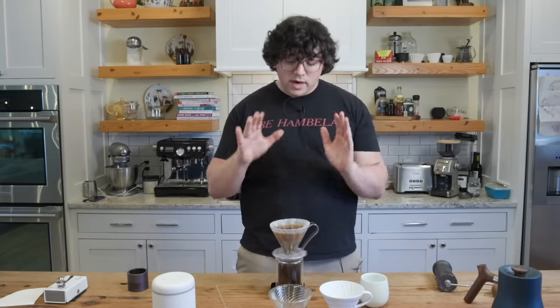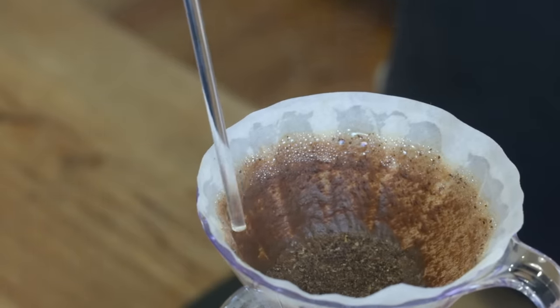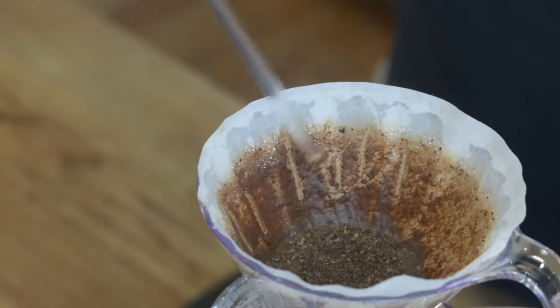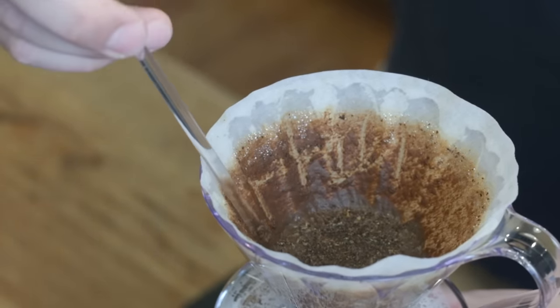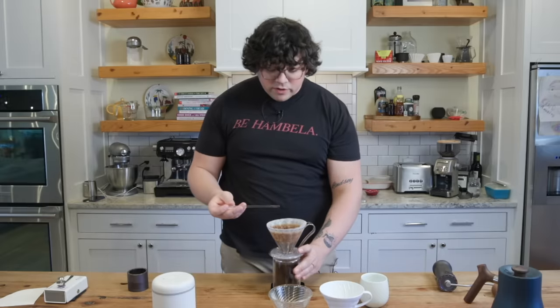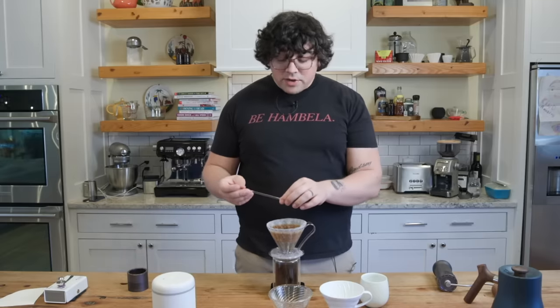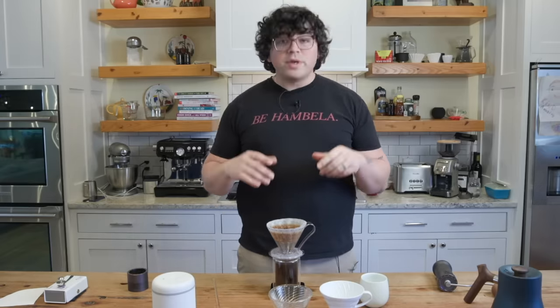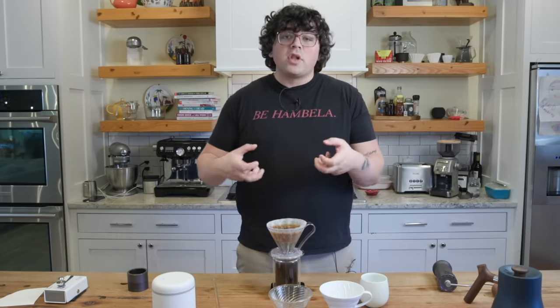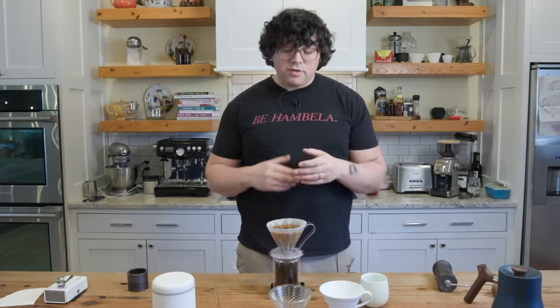The final brew time was about 3:45–3:50. That was a two-minute bloom and then a minute and fifty seconds for the full pour and drain. Now I'm going to show you how many fines we caught on that wall — look at all these fines. That's all been removed from the brewing process. See how dry and flat that bed is. It's arguable whether just those final 20 seconds will really affect much, but what it does for sure is help you not clog. If you have a grinder that tends to clog with higher-agitation v60s, brewing like this will help you minimize that clogging by removing the fines and putting them on the walls.